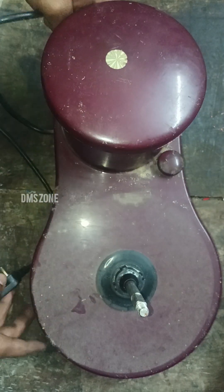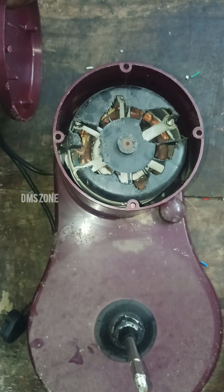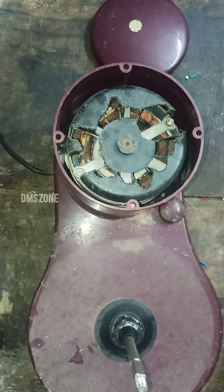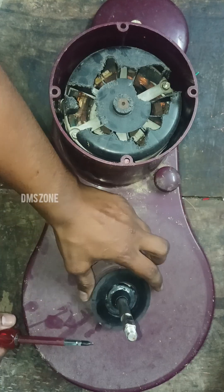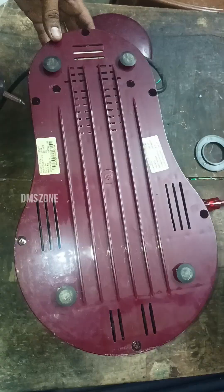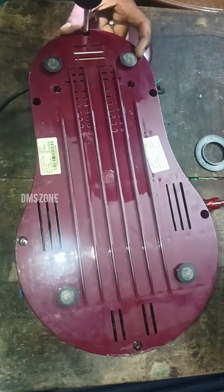If you want to access the grinder from the back side, we will remove the grinder. If you are using the wire, we will remove the fan. We will remove the grinder from the back side and remove the screws.